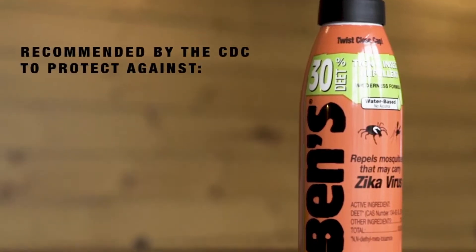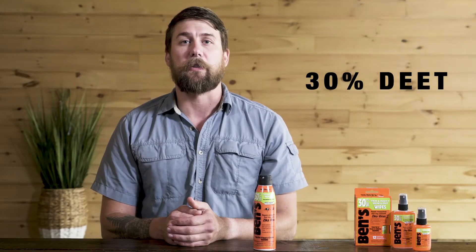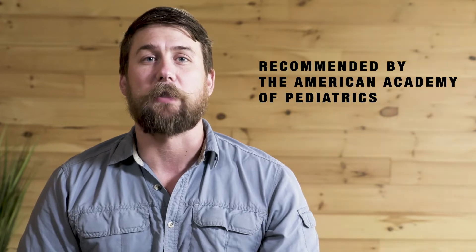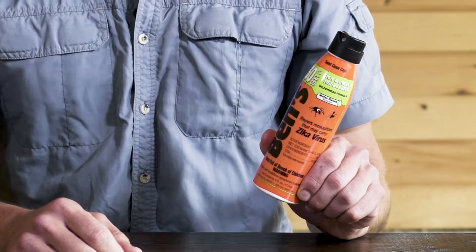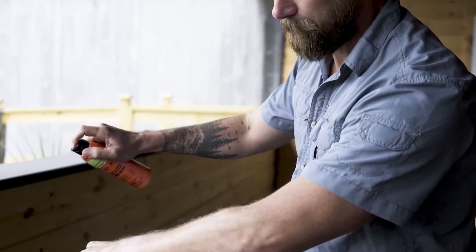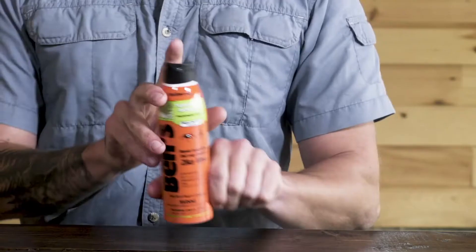Ben's 30 is an EPA-registered bug spray proven to repel ticks that may carry Lyme disease, as well as mosquitoes that may carry the Zika virus, West Nile virus, chikungunya, and dengue fever. The active ingredient DEET is recommended by the Centers for Disease Control to protect against disease-carrying insects, and Ben's 30% DEET concentration is recommended by the American Academy of Pediatrics as the maximum strength for protecting children. This 6-ounce can features our trademark EcoSpray technology, delivering continuous, even coverage without releasing any harmful aerosols into the environment. You can spray Ben's in any direction, making it easy to apply even to hard-to-reach places. To apply to your face, neck, and ears, spray into your hands and then rub onto your skin.